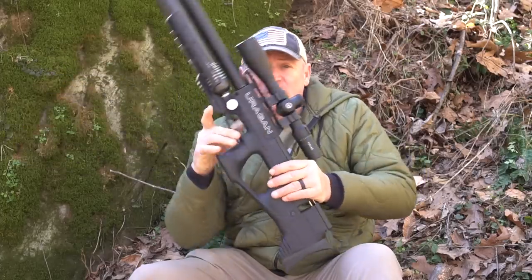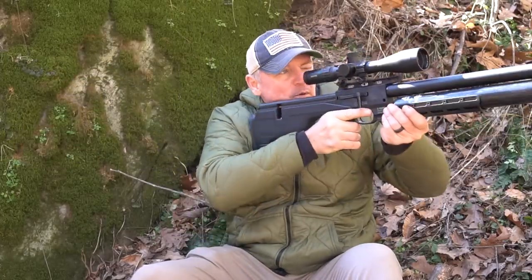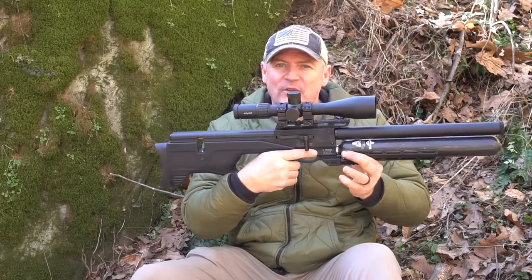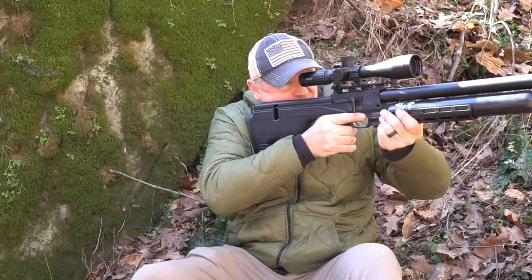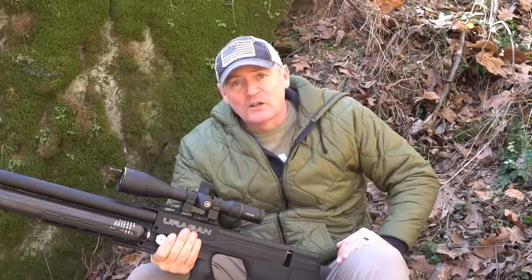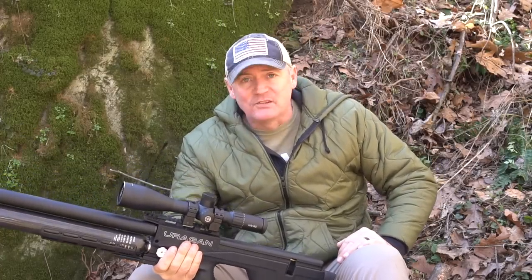Another thing that's really awesome — I noticed when you put it up for offhand shooting, you could be offhand shooting with this because of just the way it stays there. It is incredible. But that's enough talking about this gun — let's get to the bench and shoot it.